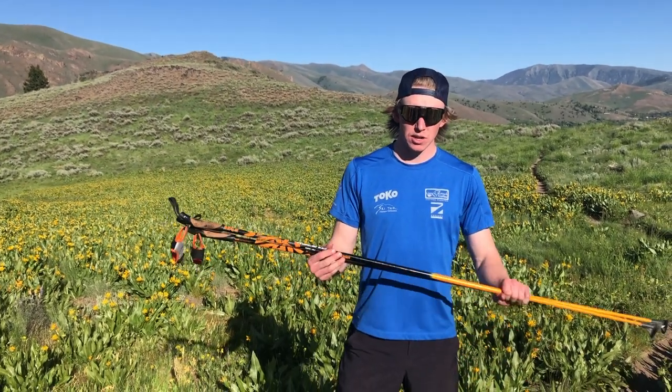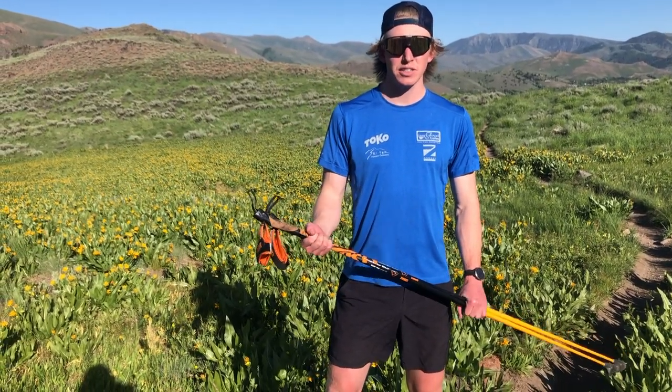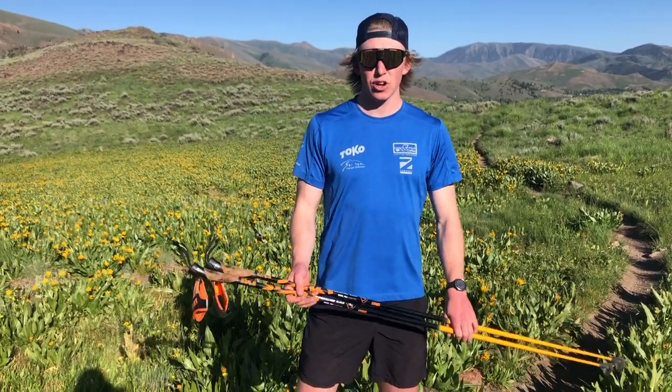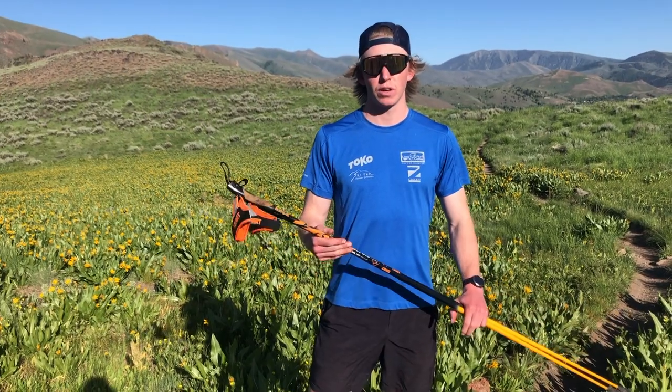What up everybody? Peter Holmes here with Enjoy Winter. Today we're going to talk about some bounding. Bounding is a great way to get some ski-specific technique work in during the summer. It's pretty much as close as you can get without roller skiing or actually skiing, but it's a great way to keep in touch with all those muscles that are used the same for classic skiing.